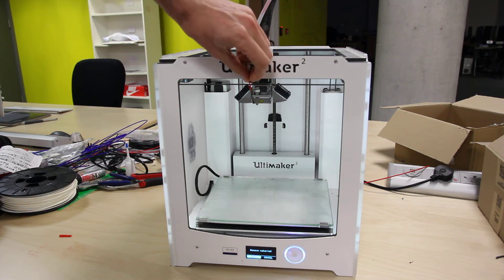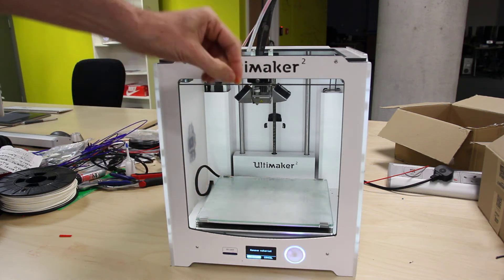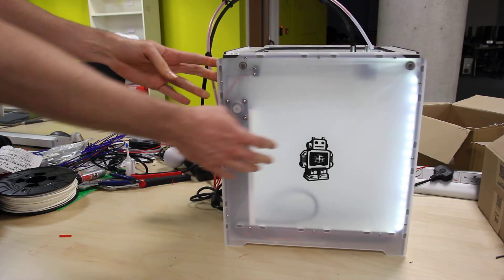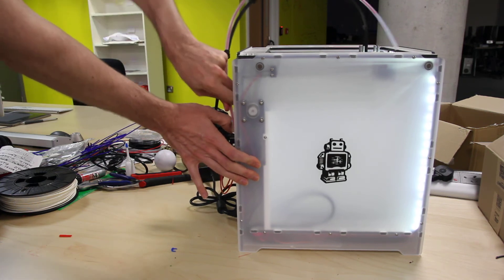This lump of plastic would normally be responsible for melting in the head when you're about to kick off a print and no material comes out, and you get this clicking noise because the lump of plastic has blocked it up. Anyway, I'm gonna take this plastic out — it's stuck in that side, so I'm just gonna have to pop the blue thing out on this side. Give it a tug.